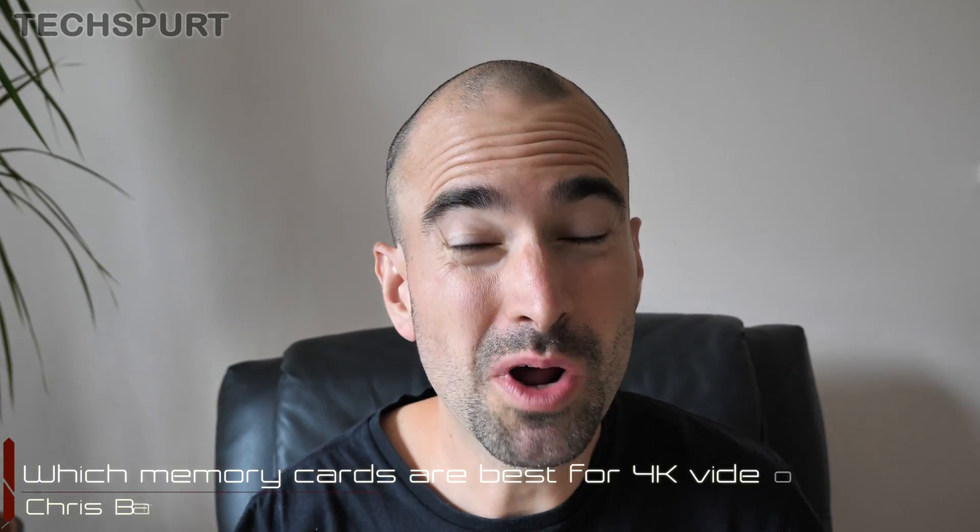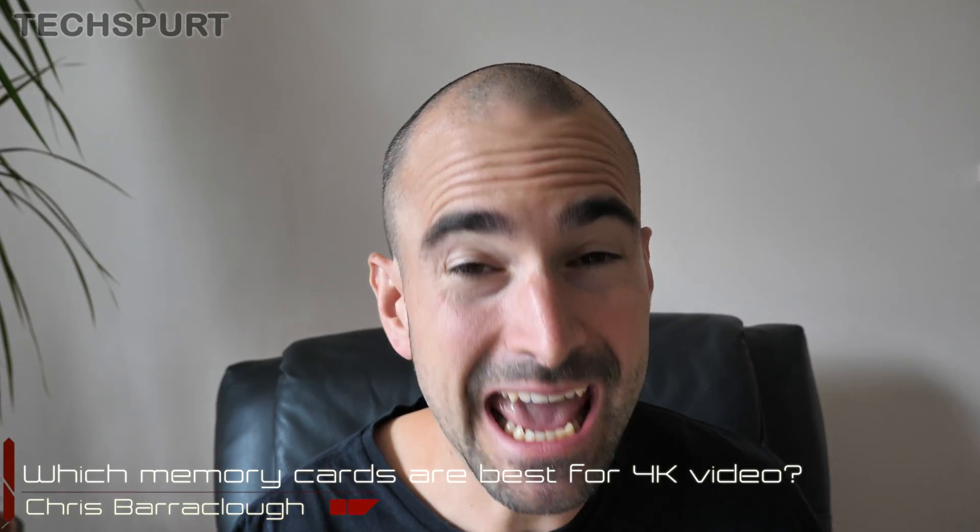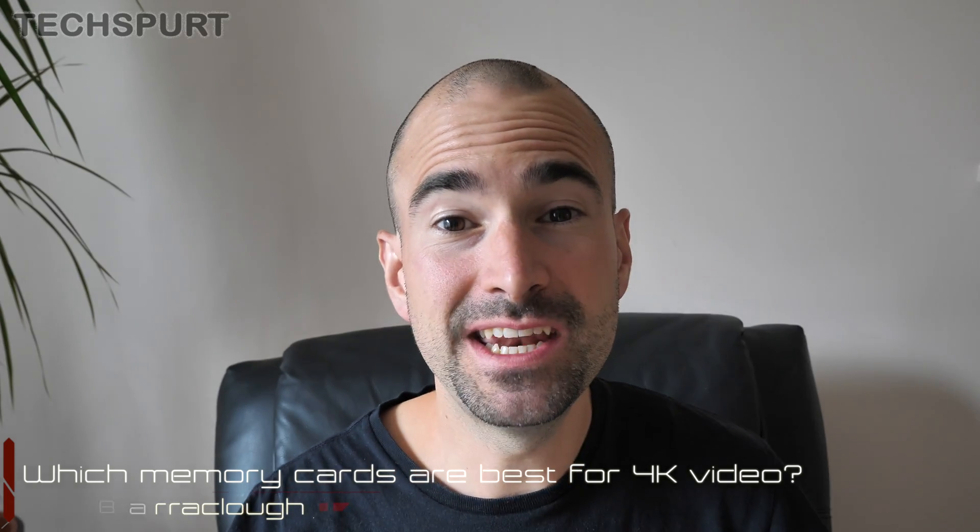Here on TechSpert, I shoot a lot of 4K video, generally every single day. For that, you obviously need a camera that can record in Ultra HD, but you also need a dependable and fast memory card as well. So what sort of SD memory card is suitable for shooting 4K video, and which memory cards would I recommend? Well, here's all you need to know.